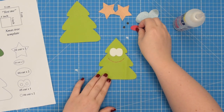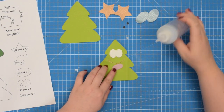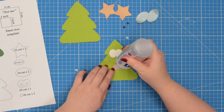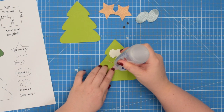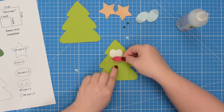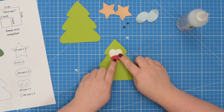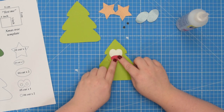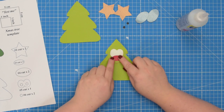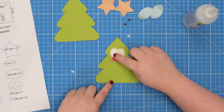Next you can take number three pattern piece — that's the nose. Again add some glue or double-sided tape to the back of the fabric and we're going to place it at the bottom of the eye, somewhere around the middle. Make sure it is centered. Press it with your fingers, then take this to the machine and topstitch around the entire piece.